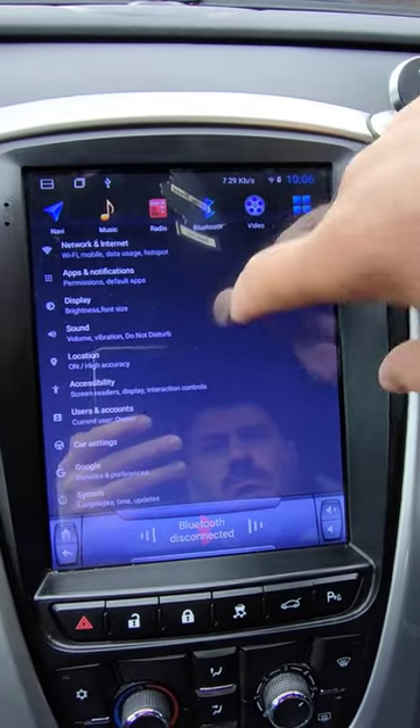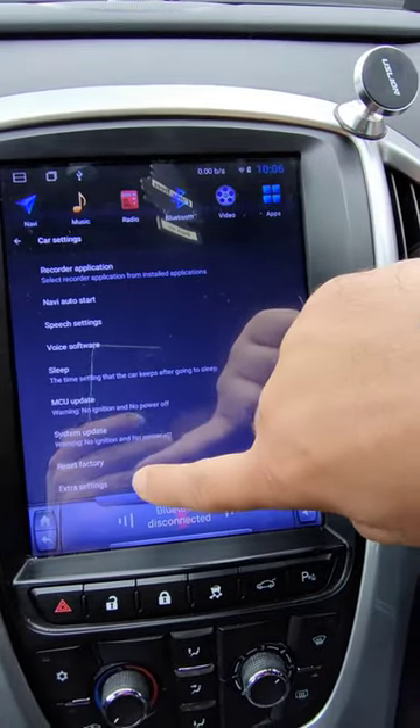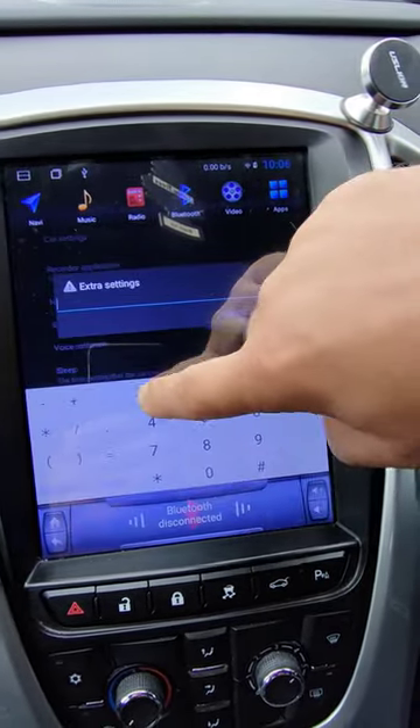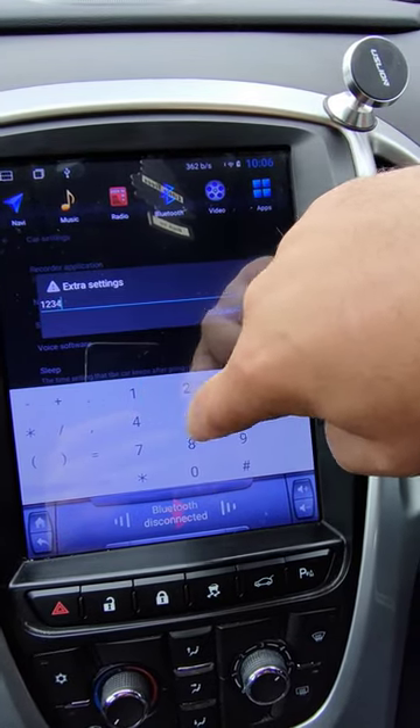You go into settings, you go into car settings, you go into extra settings, you put in one, two — one, two, three, four, five, six.